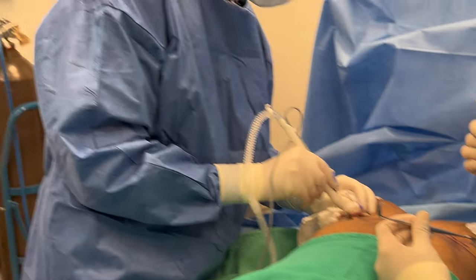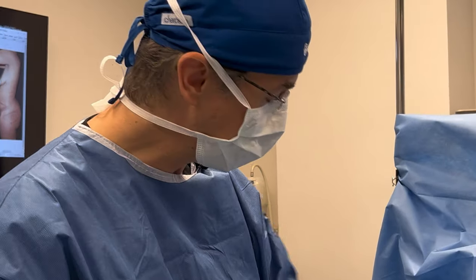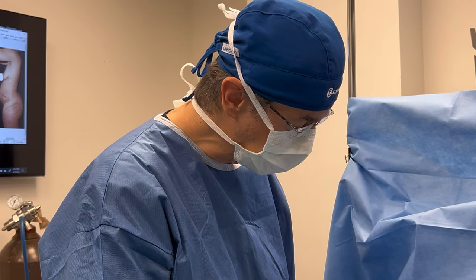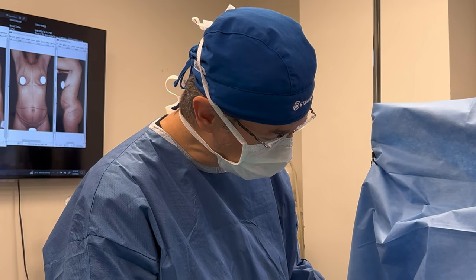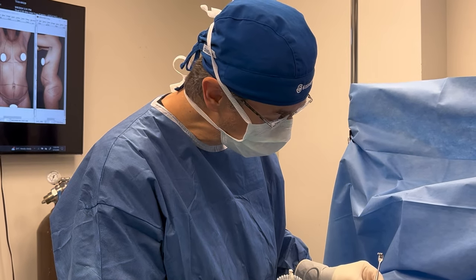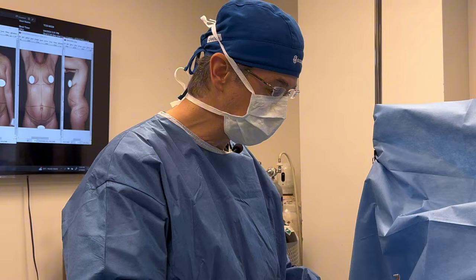Once the implant is in, we're going to reshape the breast tissue and perform the breast lift. By placing the implant in first and then designing the breast lift on top of that, think of it as a customized breast lift. Everybody's a little bit different — we place the implant in, allow the natural breast tissue to redrape over the breast implant, and then finalize the design for the breast lift itself to get the best possible lift.